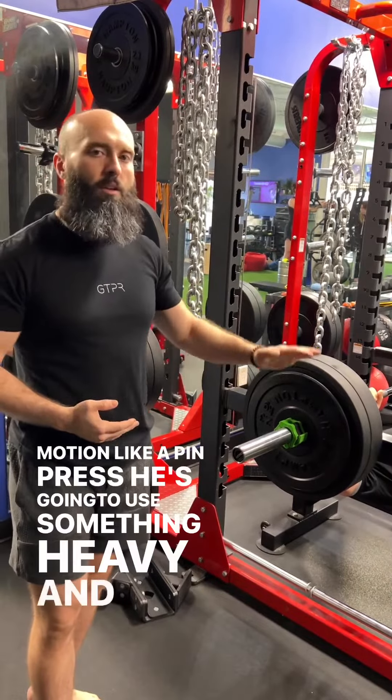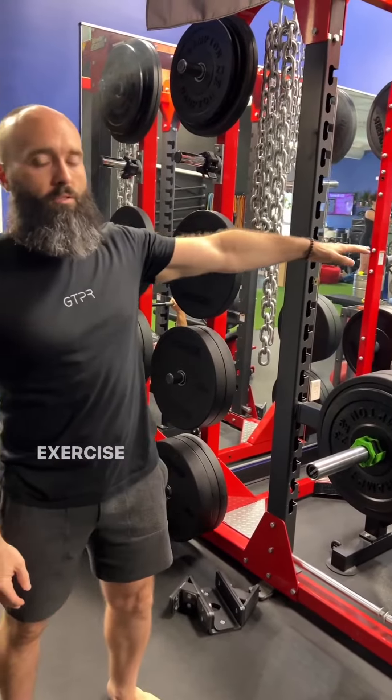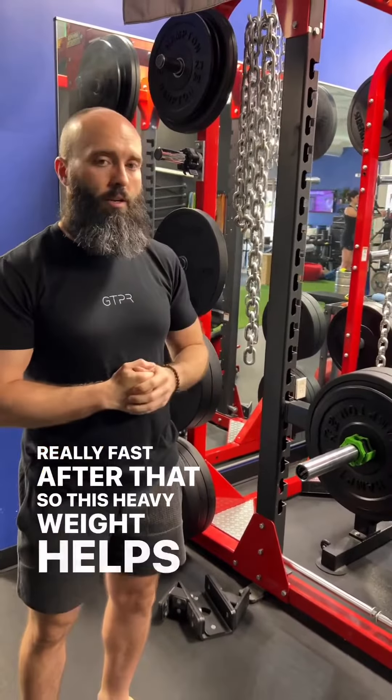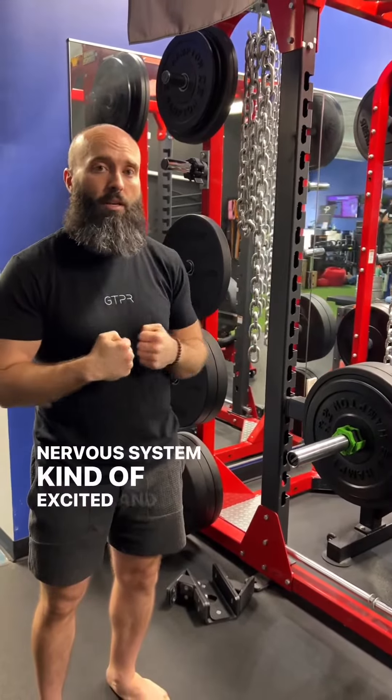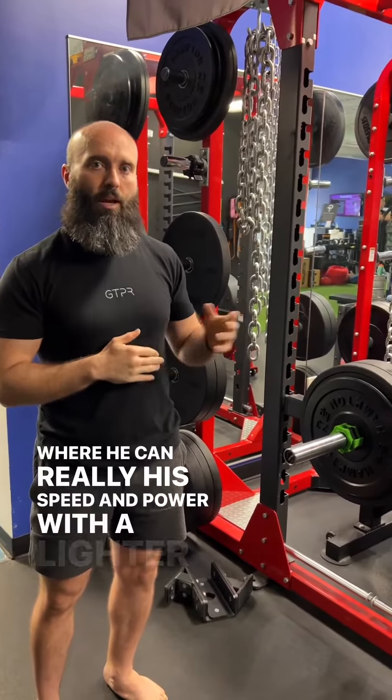He's going to use something heavy and fast, then immediately move into an unweighted exercise like a plyometric push-up, trying to move really, really fast after that. The heavyweight helps get his nervous system excited, then we move into something where he can really demonstrate his speed and power with a lighter movement.